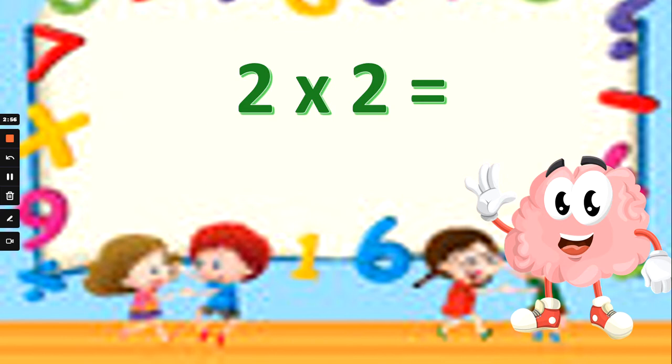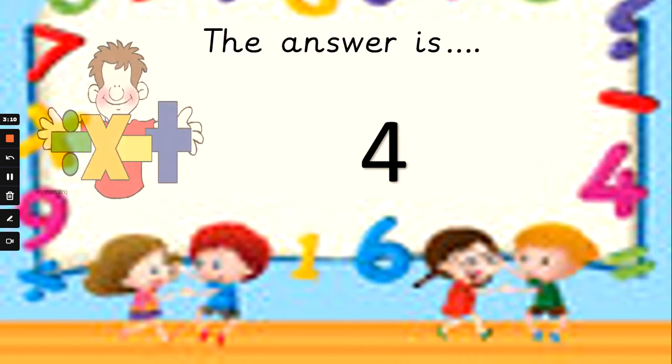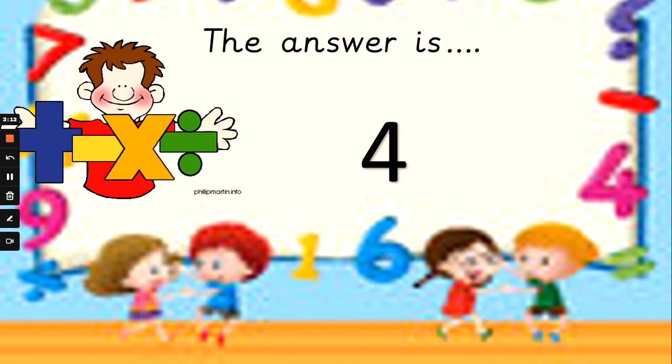What about 2 times 2, or double 2? Double, double, ain't no trouble! All we've got to use is our counting in 2s. Is 2 times 2: 0, 4, or 3? And the answer is 4, isn't it? 2 fingers up counting in 2s: 2, 4. Well done.